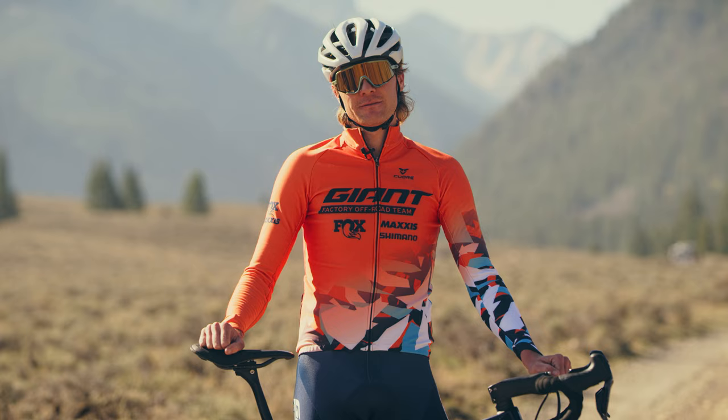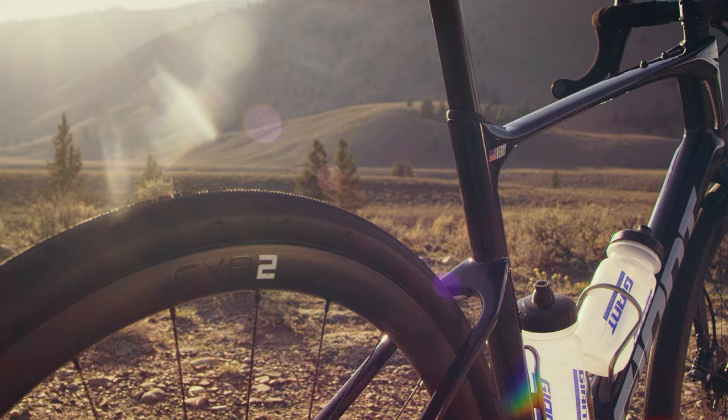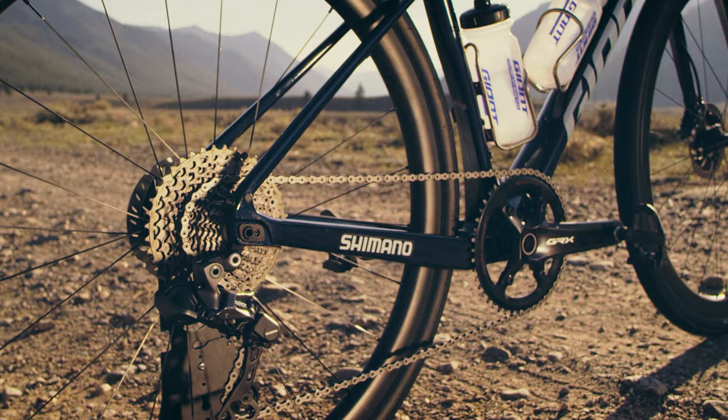Gravel racing is way more competitive, and we knew we needed to change quite a bit. We were able to develop a bike that's the lightest Revolt. It is more competitive, it's more compliant, it's efficient, it's more responsive.